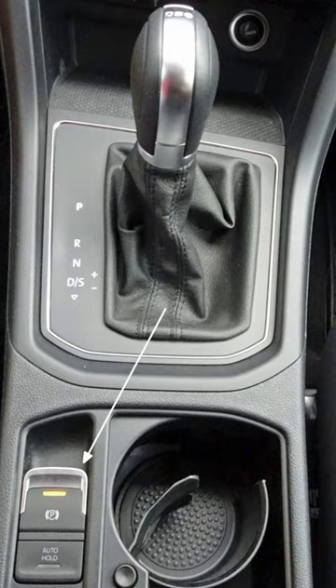Apart from performing the basic vehicle holding function required of park brakes, the EPB systems provide other functions like automatic release of the park brakes when the driver presses the accelerator, and reclamping using additional force on detection of vehicle motion. Further, the hill hold function, which applies brakes to prevent roll back when pulling away on a gradient, can also be implemented using the EPB.